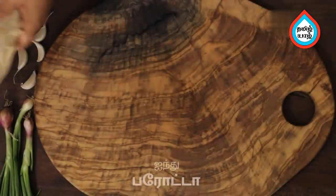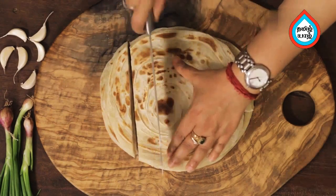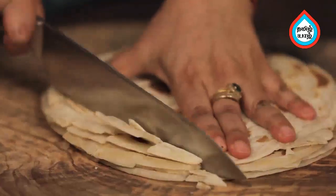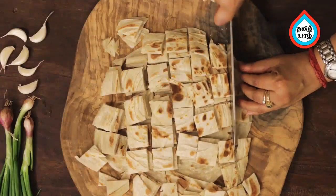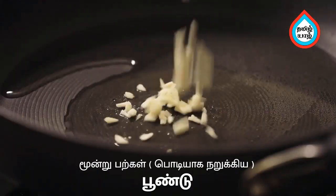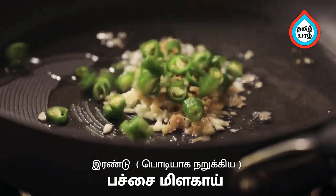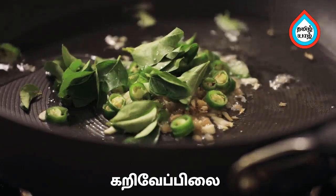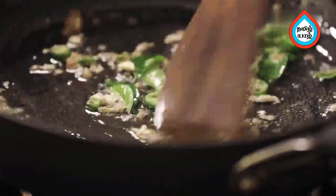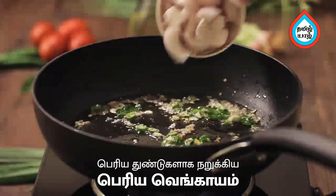Let's add the chili parotas to the pan. Add 2 tbsp to the pan, add a chili pie and chili parotas. Add the chili parotas to make chili parotas. Add the chili into the chili pie.